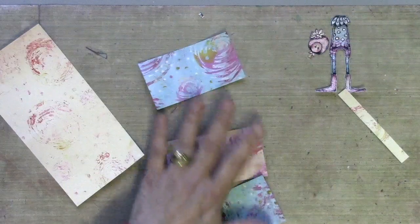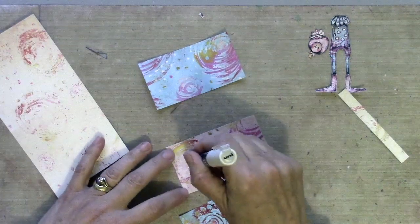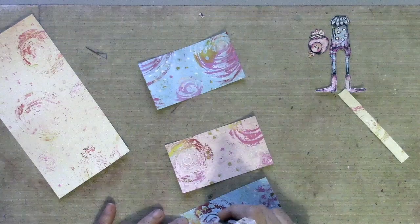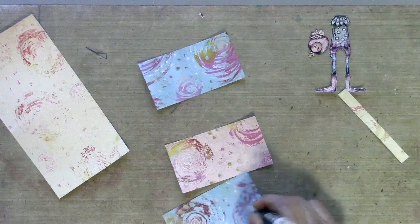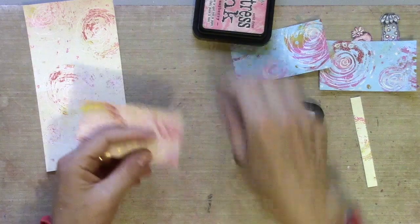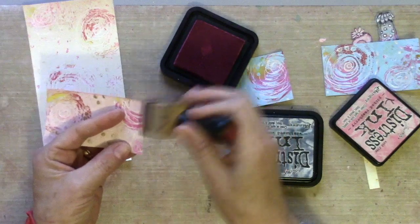Before I stick anything down or start stitching, I'm just going to use my white pen to enhance the pattern that is already there — those spirals I did on the gel plate — I'm just going to pull those out a little bit. I'm also going to ink all the edges before I stick anything together. It always looks better when you get those edges finished off.